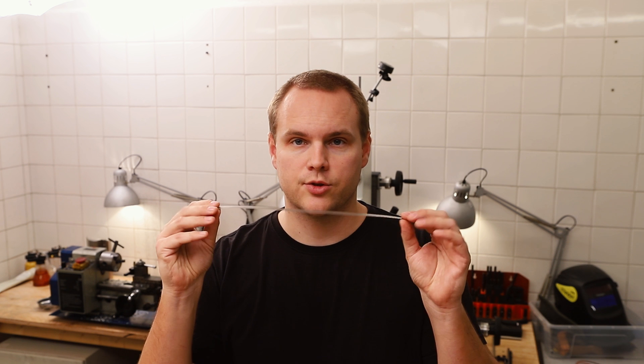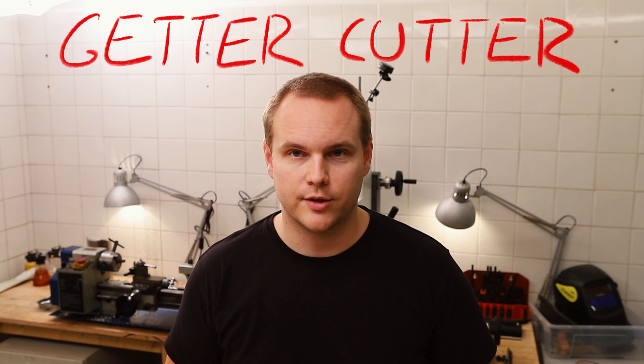Hi everyone. In today's video I want to start building a machine which will help us to cut getter strips into pieces. Let's call this machine a getter cutter.